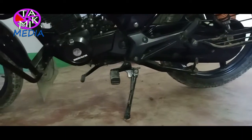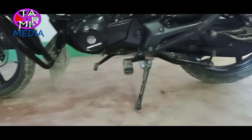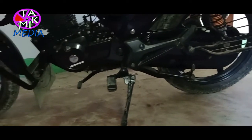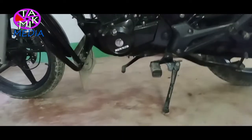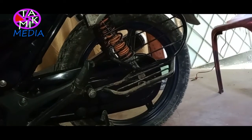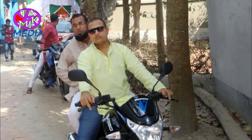Its wheelbase is 1320 millimeters, which gives me high-speed stability, but the ground clearance is 160 millimeters. According to the wheel diameter, I expected a little more ground clearance. The front and rear suspension is hydraulic telescopic and coil spring hydraulic with 5-stage adjustment, and the snug driving seat gives me ease on long drives.